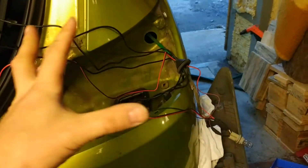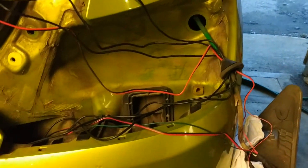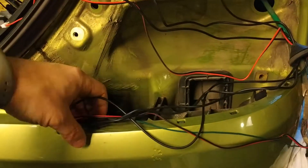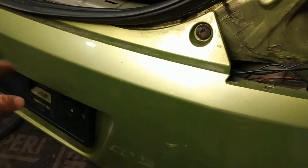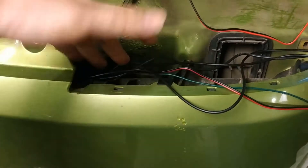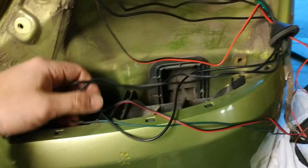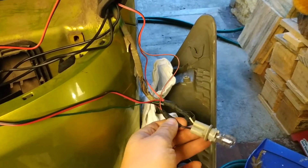First things first, roughly stuff all your wires through the holes where you need them to go. In my case I put the wires coming from the license plate frame through this hole, between the bumper and the body.